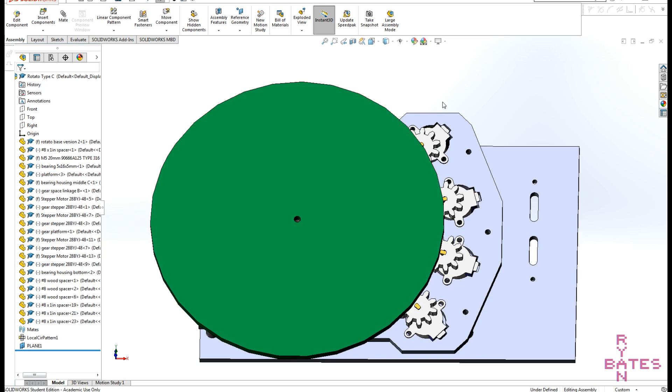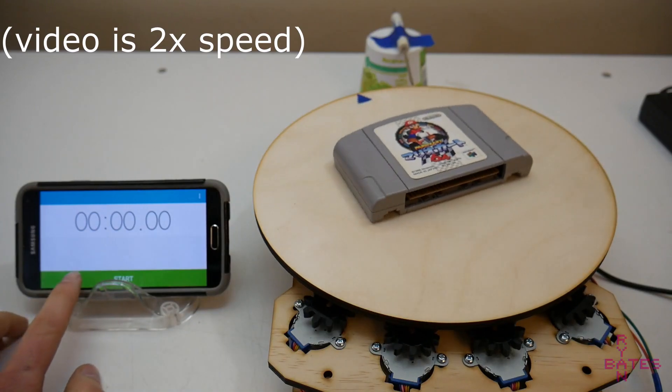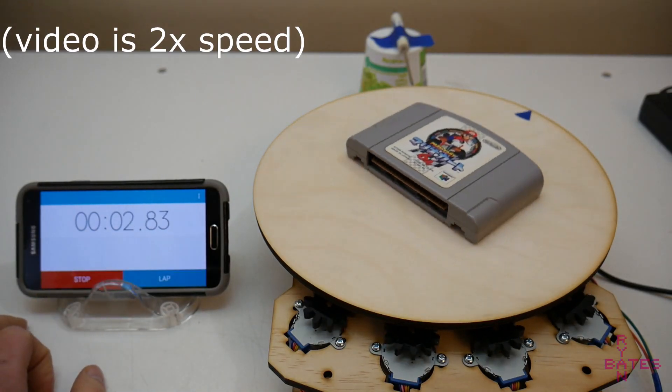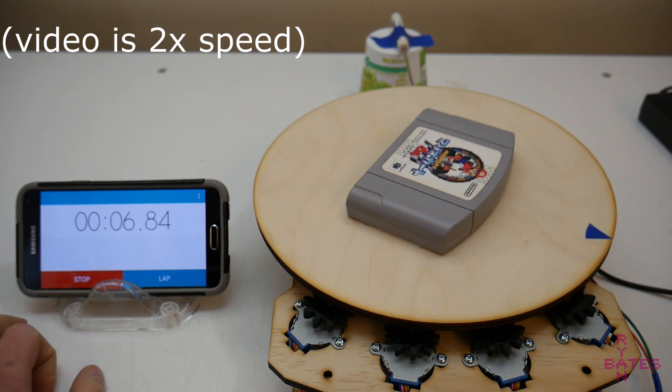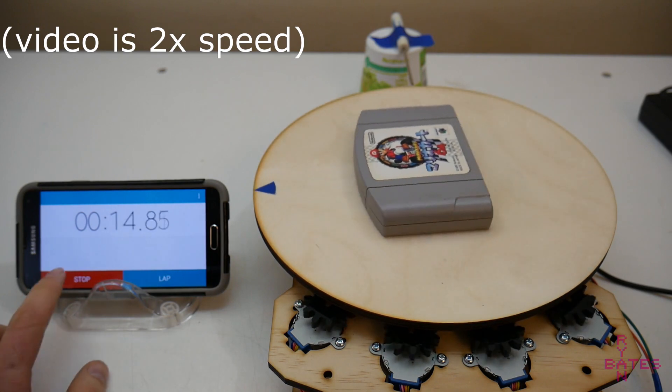The drive gear to the turntable platform is 1 to 8, with 10 teeth on the driving gears and 80 teeth on the larger platform gear. From the perspective of the turntable platform, we top out at 3 RPM with this gear ratio compounded with the stepper motor's max speed of about 24 RPM.